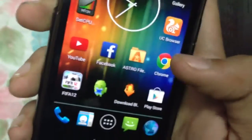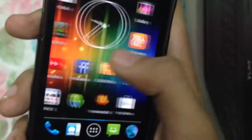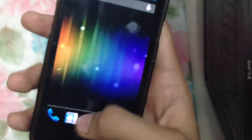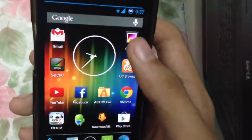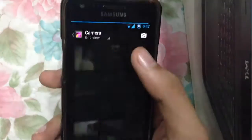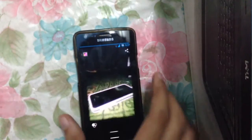I've also installed a bunch of games — we have FIFA 12. We also have the latest version of YouTube and an app killer, which you can download from the Play Store. Let's check out the gallery — I have a lot of photos here and they're working fine.